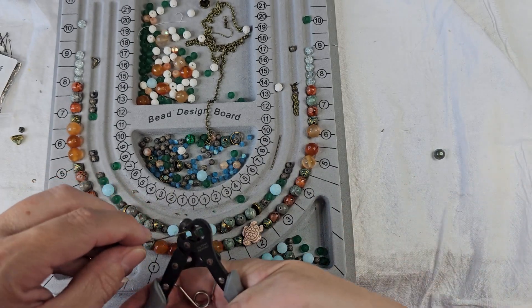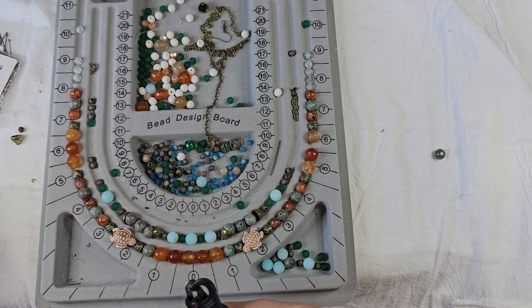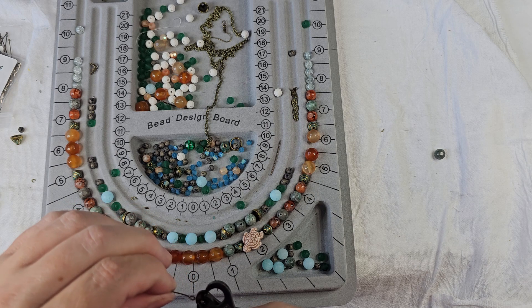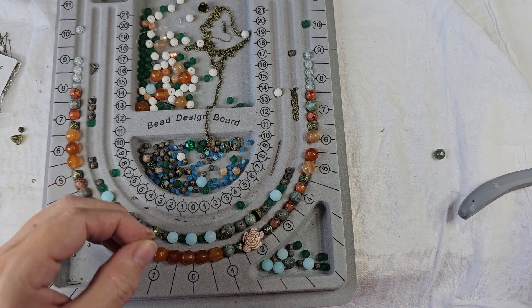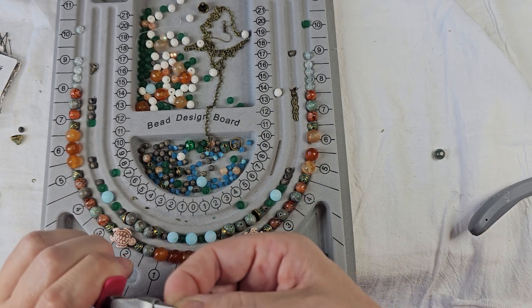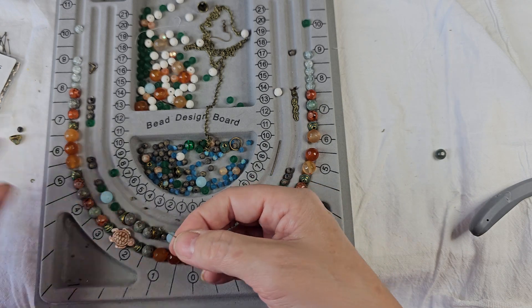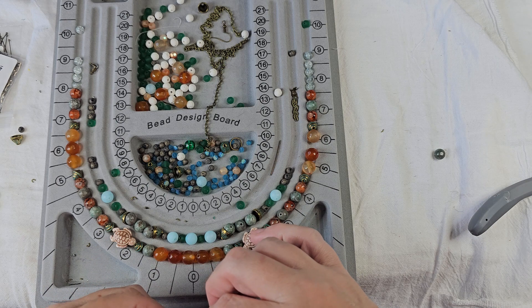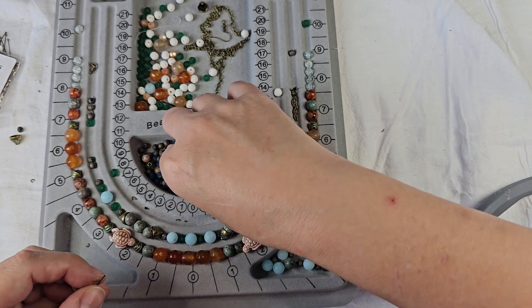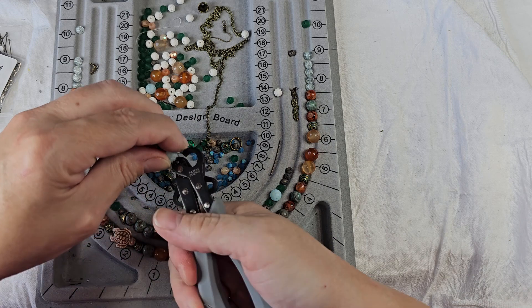I'm going to use my loopers and make another loop for that. I don't know if that will be long enough — because that makes a loop there. I don't know if this will be long enough. I may only have to destroy one head pin. Again, not a perfect loop, but good enough. These head pins are a little thinner than I like, but that and that — and I don't know if this will work to make another loop, but we're going to try. Oh, and it did. Perfect.